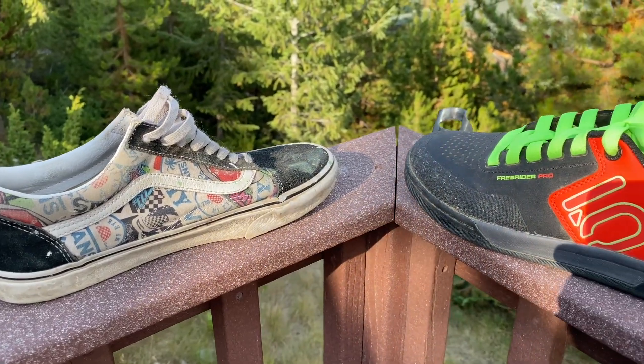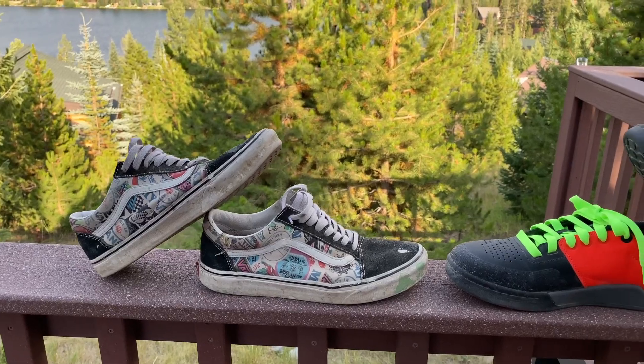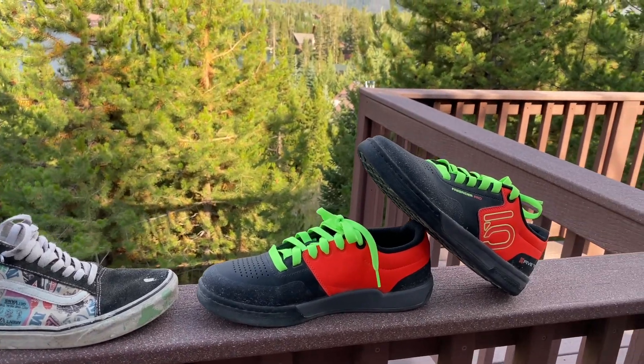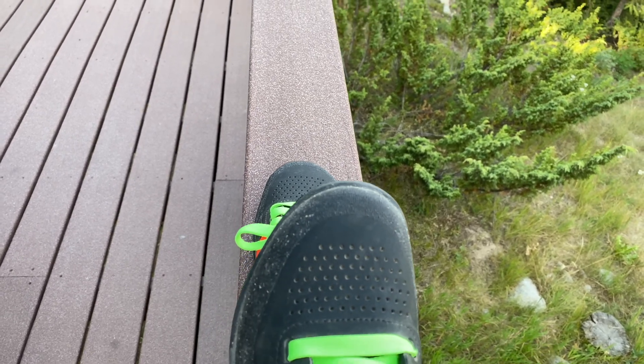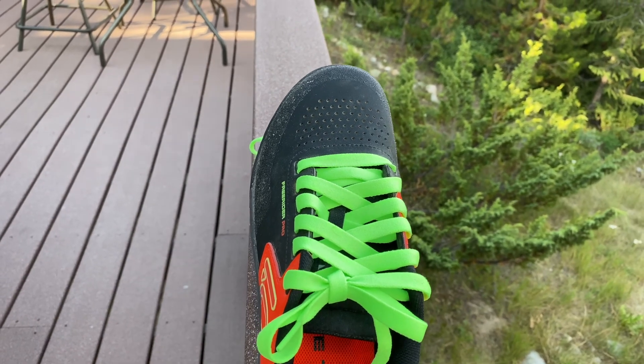Now it's time for the final verdict — which ones are better for mountain biking, Vans or 510s? Just a disclaimer: I've mountain biked with both of these shoes extensively, and I've enjoyed both of them thoroughly. However, I do think the 510s are a clear winner. They look much nicer, are much more well known for mountain biking, stick to the pedals much better, and are way more robust.